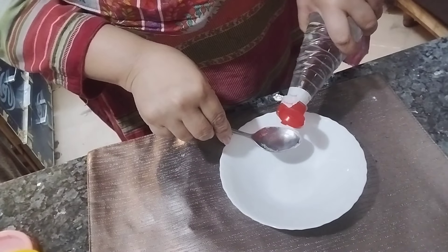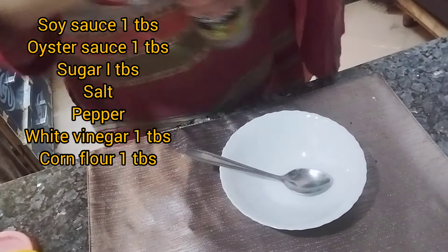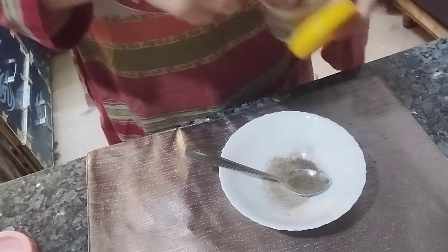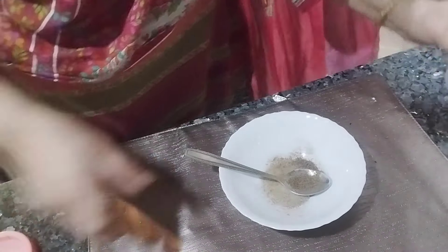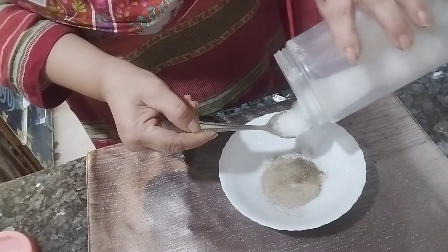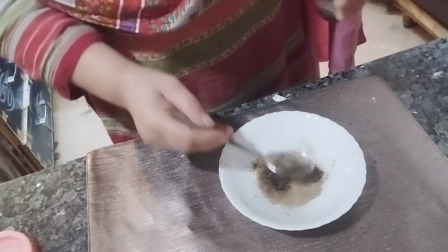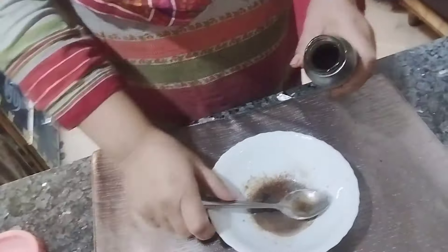Next we are going to make the sauce for our recipe — that will bring great flavor. Add salt and pepper, about half a teaspoon each. All the ingredients are written in the description box. Add sugar, about one teaspoon. Then add soy sauce — if you have dark soy sauce, use one spoon, otherwise you can use more. Finally, add oyster sauce, about one tablespoon, into this mixture.